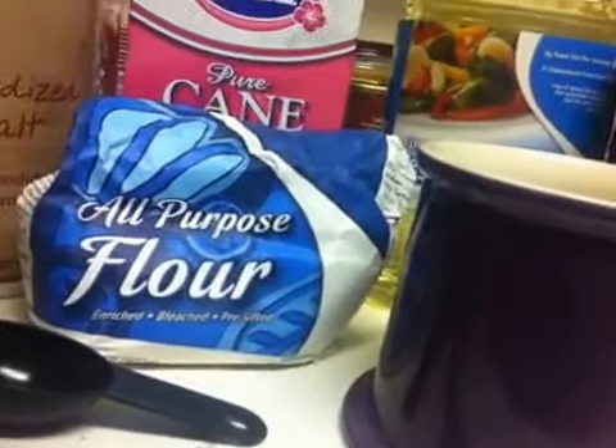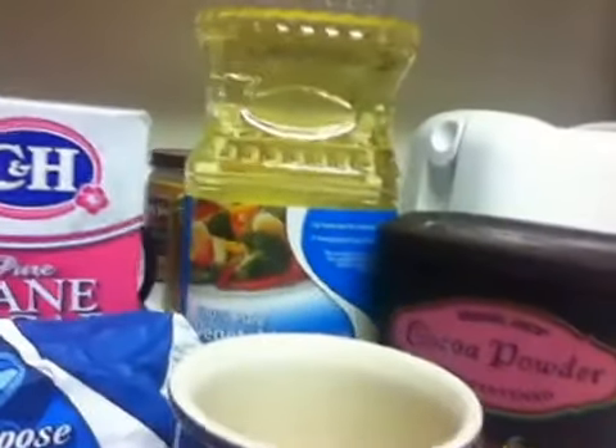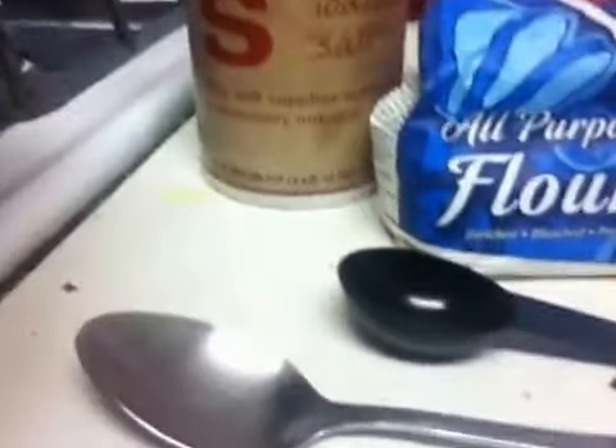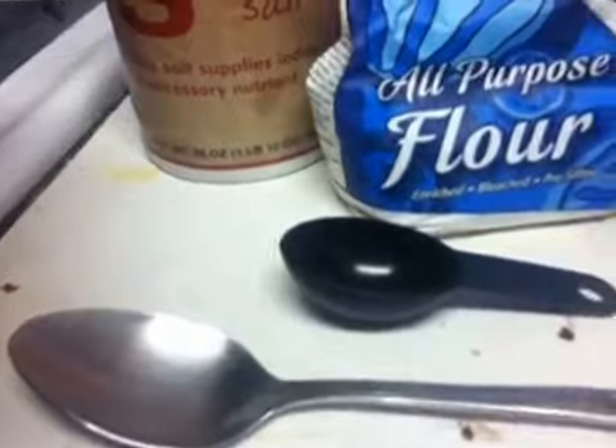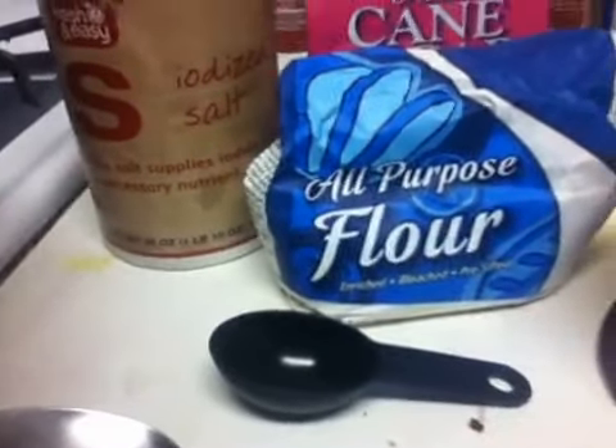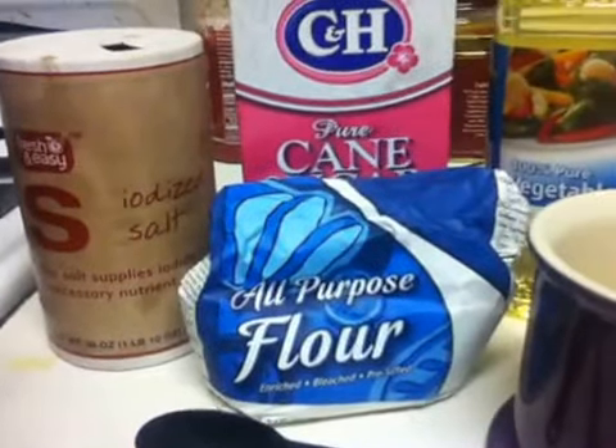Brownie in a mug! So here we have our super basic ingredients. You are going to need, obviously, a mug, flour and sugar, oil, cocoa powder, and just a dash of salt. You're also going to need a spoon for stirring and a tablespoon measuring cup. And that is about it.